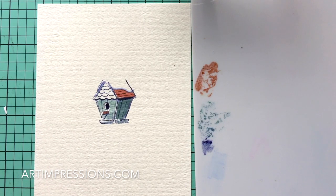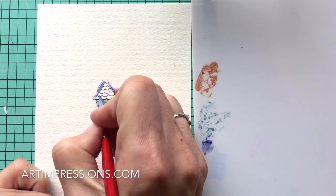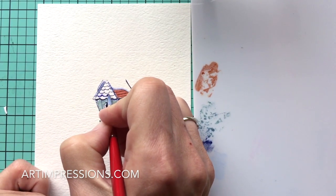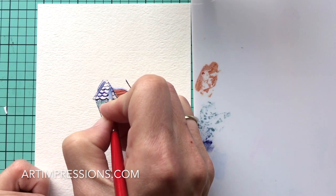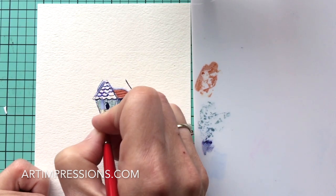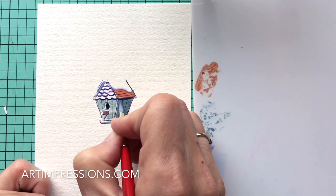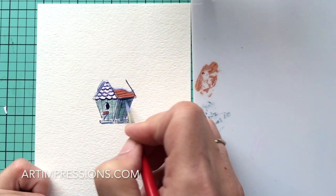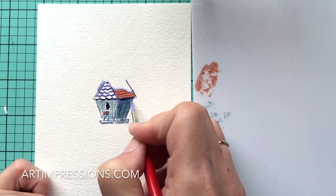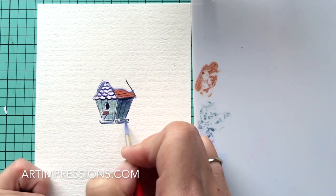Let's go on to the next step — add just a little water on the very bottom, following those lines. That's going to pop that out and add a little more texture. A little more blue over here — you can always come back in and add more color.